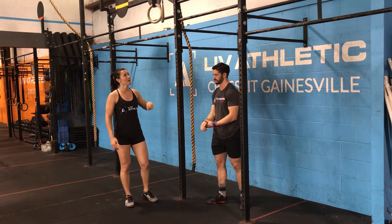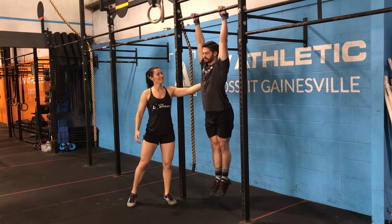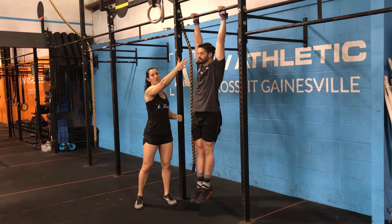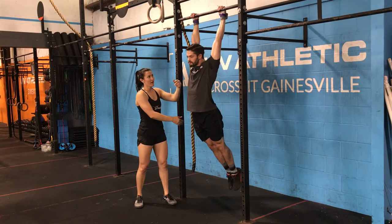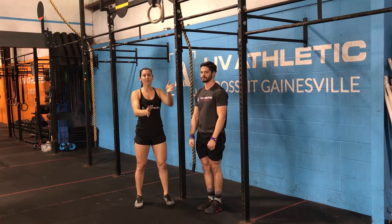So the kip swing — he's going to hop up to the bar. He's going to make sure he's not dead hanging. The first thing he's going to do is initiate with his upper body. I like to say slam your head through the window. You'll notice that as he naturally does that, his head goes forward and his feet go back. That's how you initiate the movement.